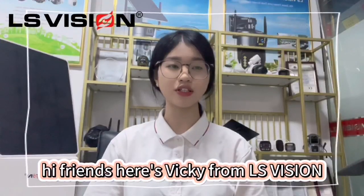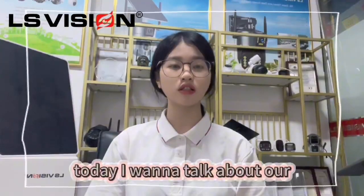Hi friends, here's Vicky from exhibition. Hope you have a good day. Today I want to talk about our panoramic camera.